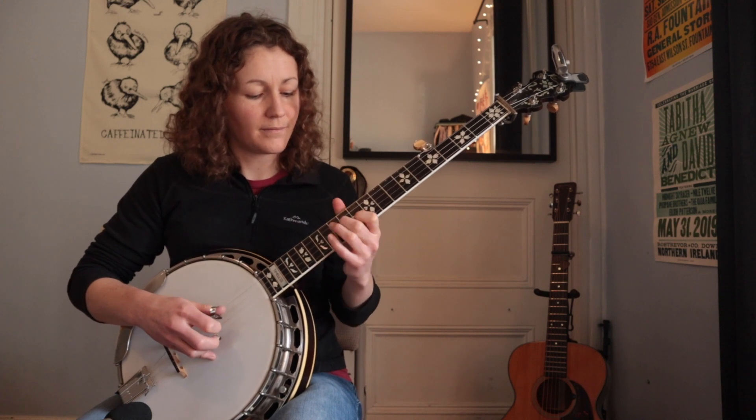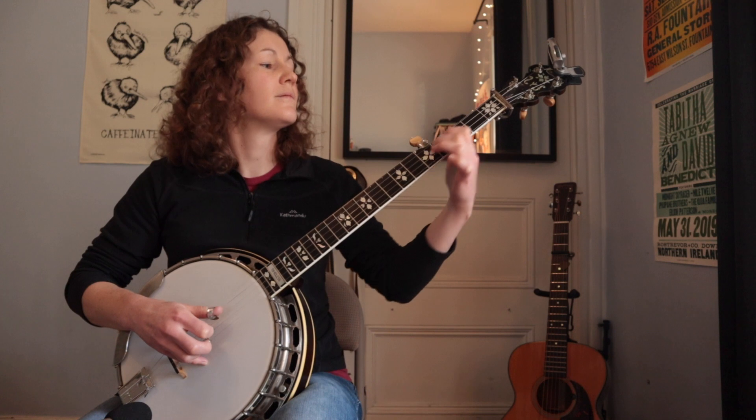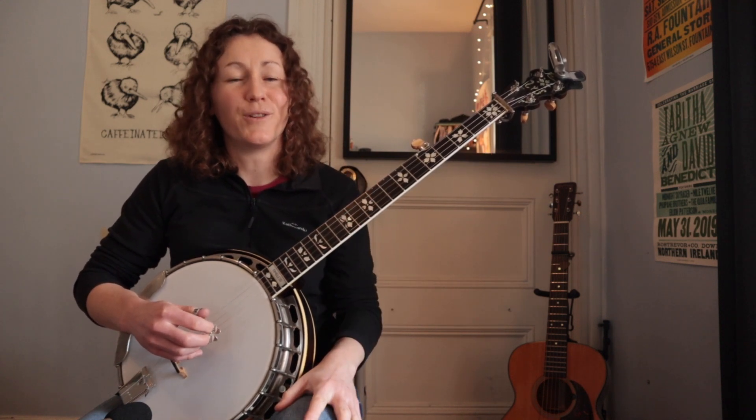I'll try it one more time here. And let's try it in a tune — I thought this one would work out in London Road Blues.